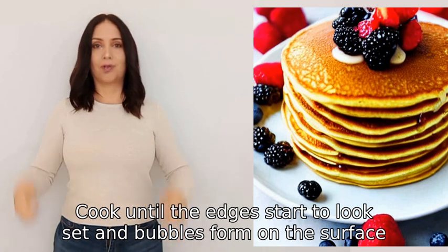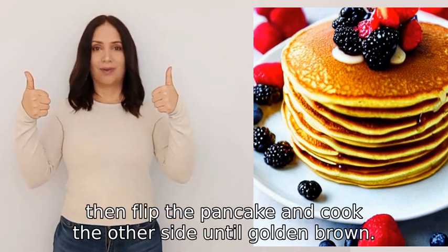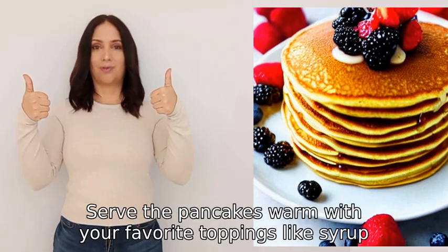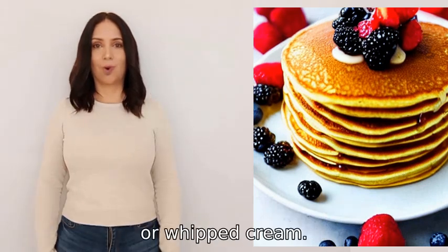Then flip the pancake and cook the other side until golden brown. Serve the pancakes warm with your favorite toppings like syrup, fruit, or whipped cream.